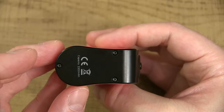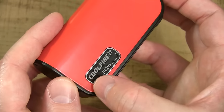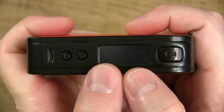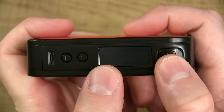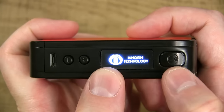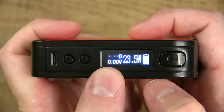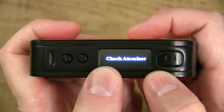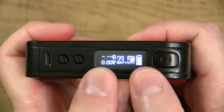Here's the base of this device, and on the front it says 'CoolFire 4 Plus.' Right now this device is off — click the fire button and it's going to say off. Click three times to turn her on. Behind the fire button you see these lights blinking — that's the battery indicator. Green means fully charged, yellow means halfway charged, and red means you need to charge this sucker.